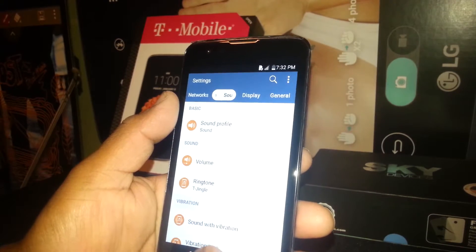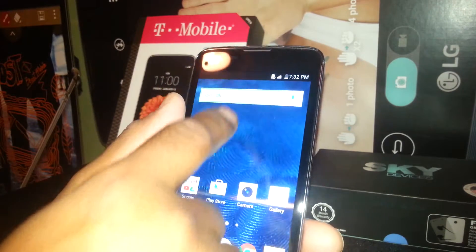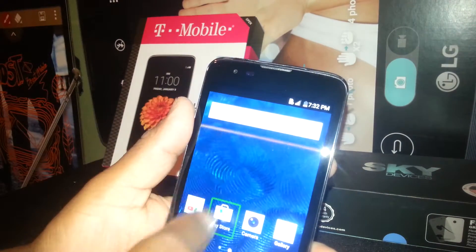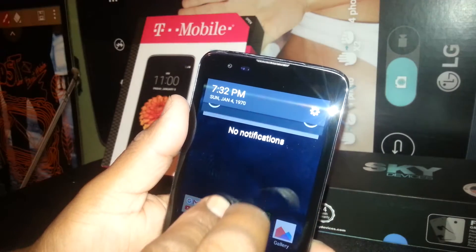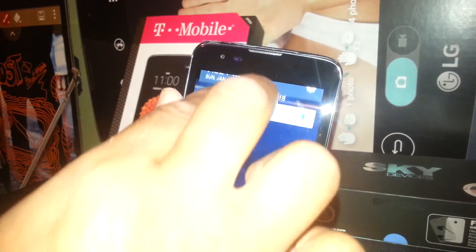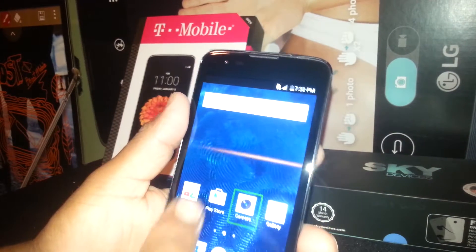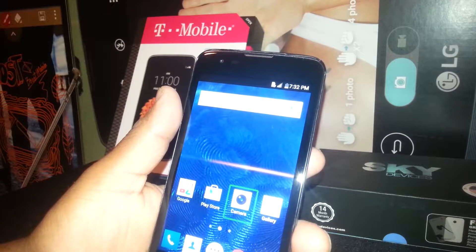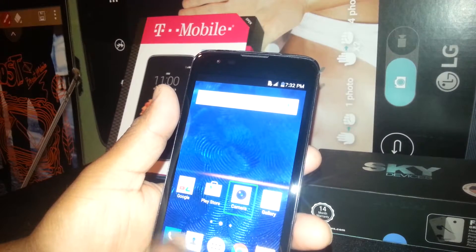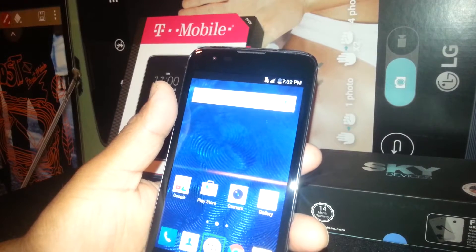Now go back to the home screen. Also, on the notification bar, you won't be able to open it with one finger — you need to place two fingers on the notification bar and slide it down. That way you can see notifications from Facebook or any other application you have on Google Play. Remember: any folder, any number, any symbol — select and double tap.